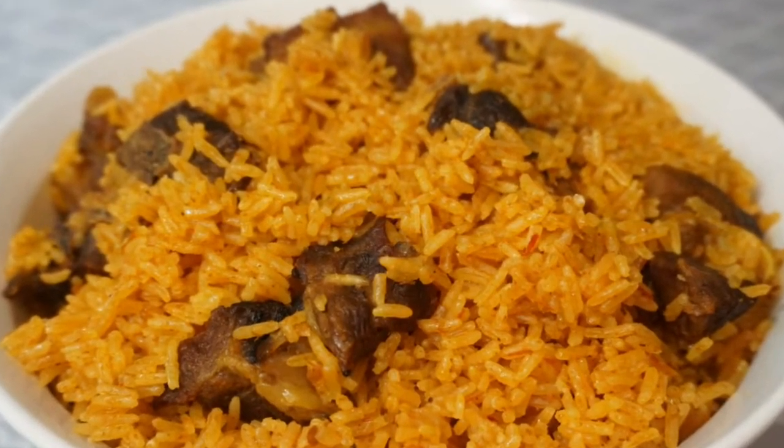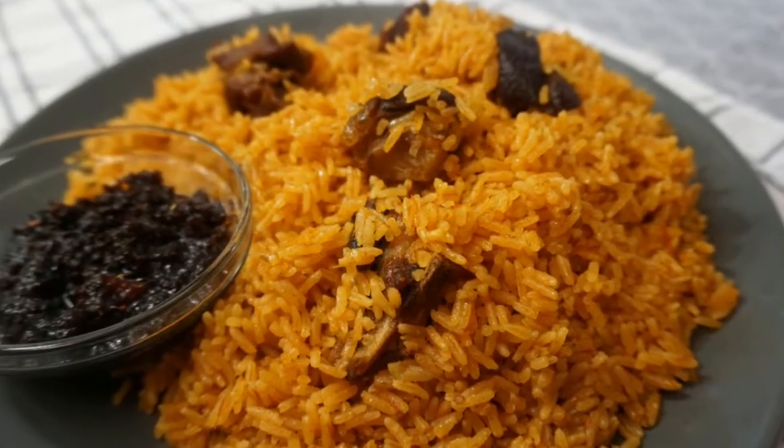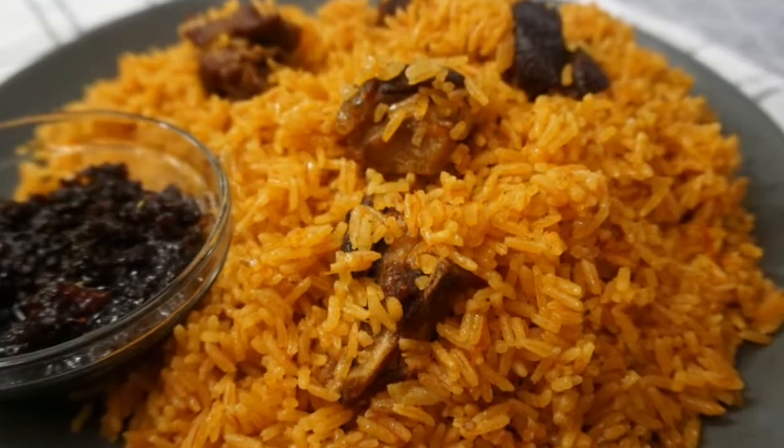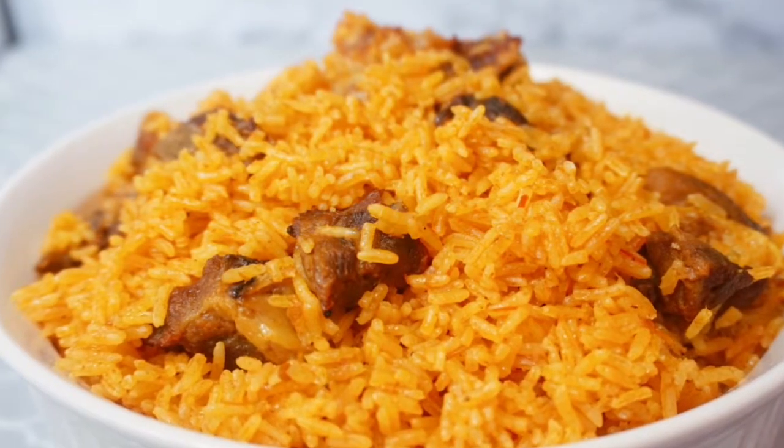Hello everybody, welcome back to my channel, this is Cook with Nike. Yes, we're in the Christmas season and we need to bring some jollof on the menu. Today we are having some goat meat jollof rice, stay back and let's get started.